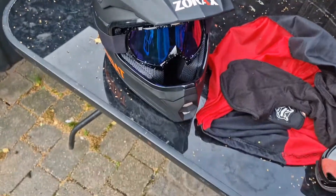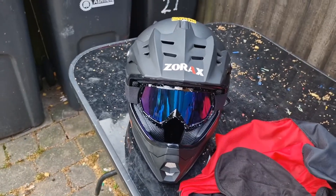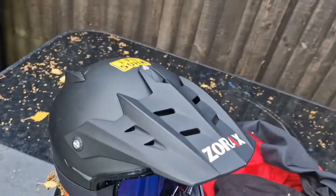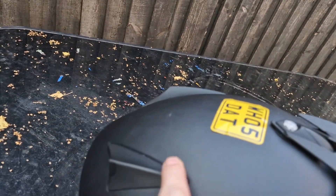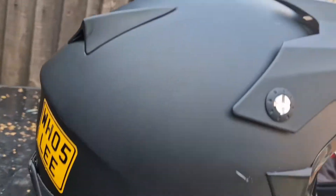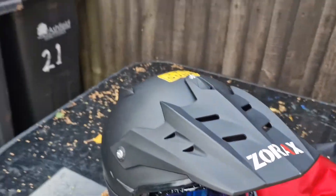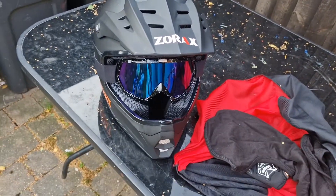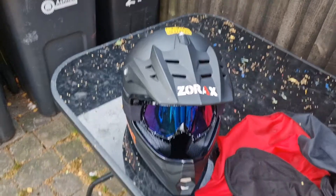Yeah, it's a pretty decent one. It's been comfy. You can see there are a few scratches where I've dropped it or had it stored in the shed. I was using this one for my bike but now I've just bought a new helmet — you'll see that one when it arrives because I'll be doing a video for that one.